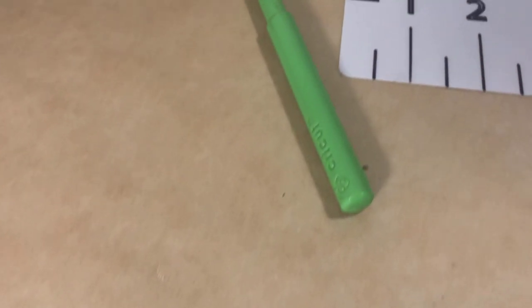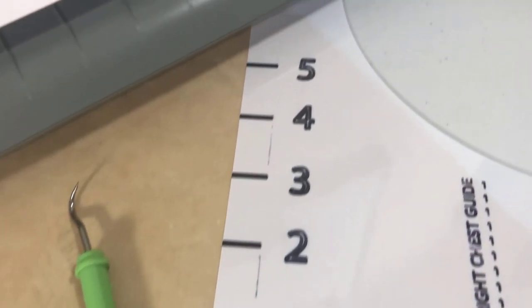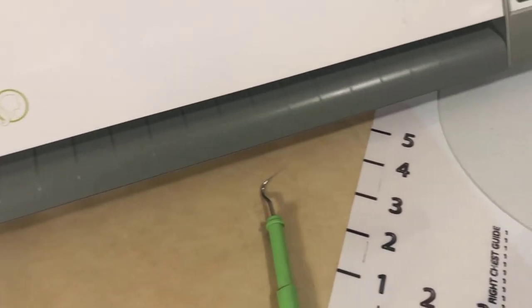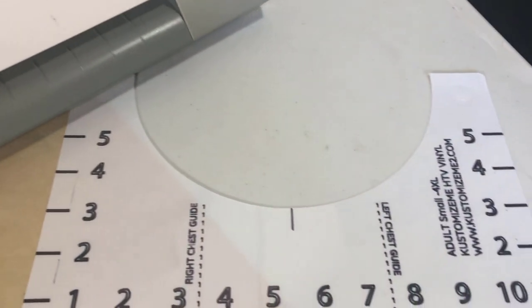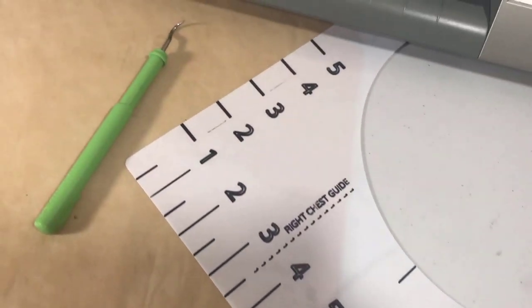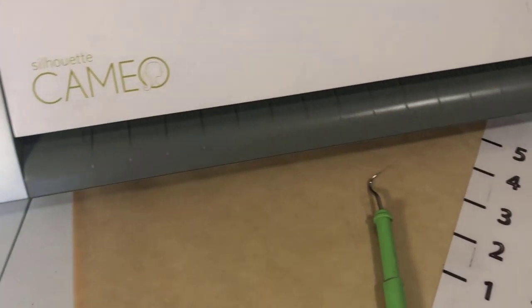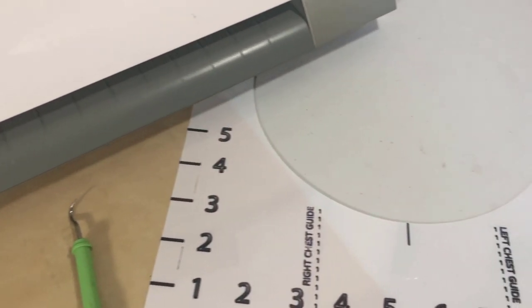Before I get started, I just want to point out a couple of tools used in this video. I have my weeding tool, which is used to weed out the HTV vinyl. I have parchment paper, which is used to protect the heat press and the t-shirt. I have the alignment tool, which is used to align the image on the t-shirt. And also I have a silhouette cutting machine.